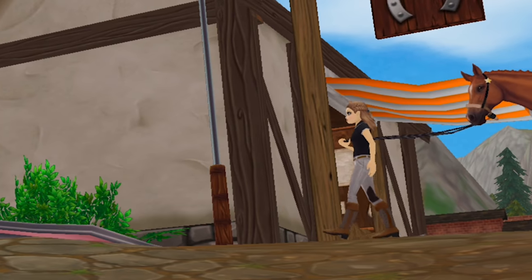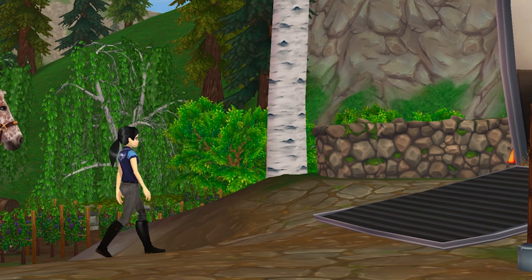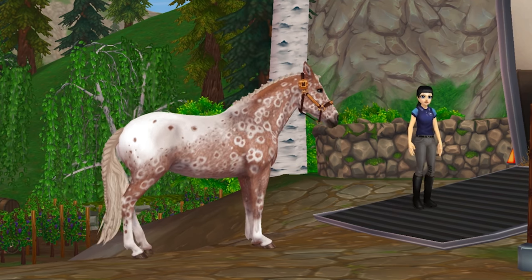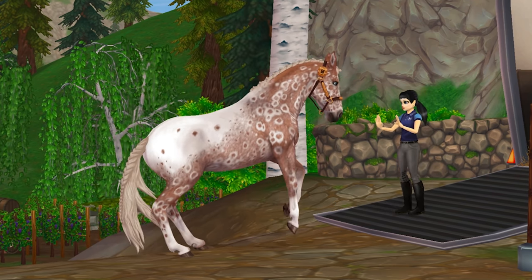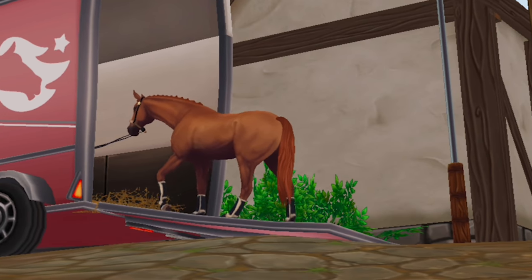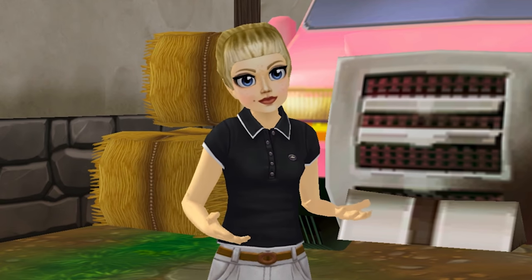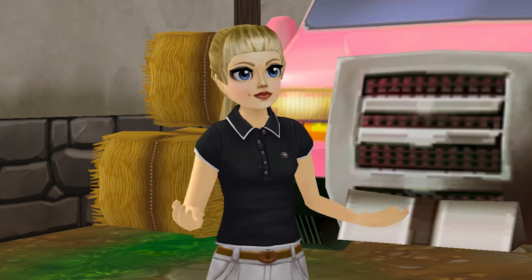Luckily Harley is very good with loading onto trailers, which I can't say the same for some horses at the barn. I'm very lucky because Harley loads like a champ. Harley is all loaded and we're going to head to the showgrounds at Jorvik Stables.